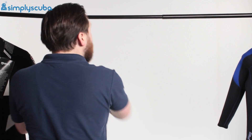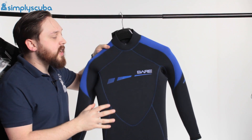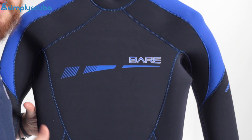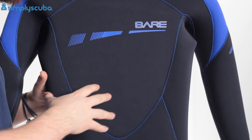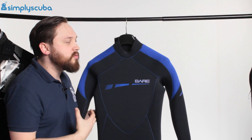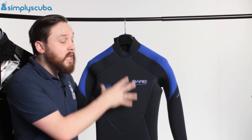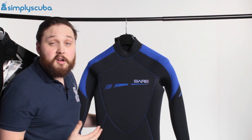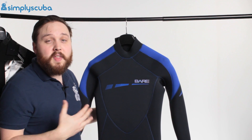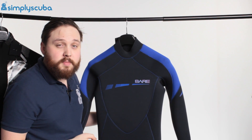The main workhorse of the neoprene family is your five mil wetsuit. Your five mil is a great all-rounder. You can wear this in the UK in the summer months, or in Egypt and the Red Sea in the winter months, depending on how long the dive is. But your five mil is your general all-rounder. You can bulk it up by wearing your shorty underneath to keep your core nice and warm. Five mil is very, very effective at keeping you warm. Most people tend to go for a five mil and a shorty, and then if they decide to go into really cold waters they bump it all the way up to a dry suit.